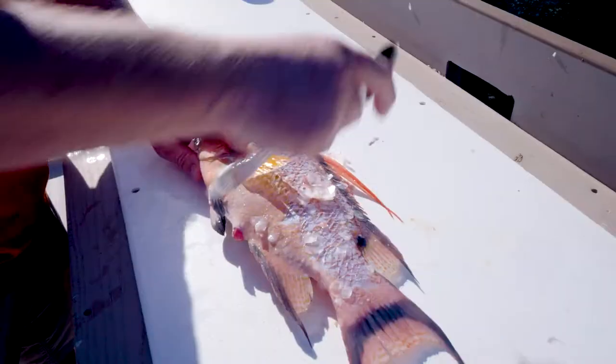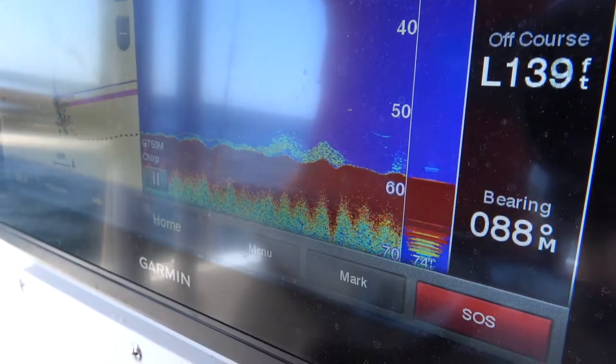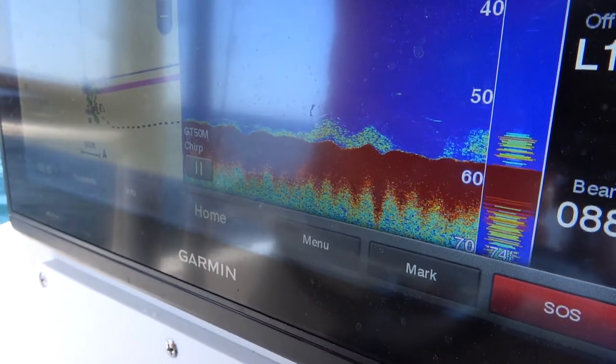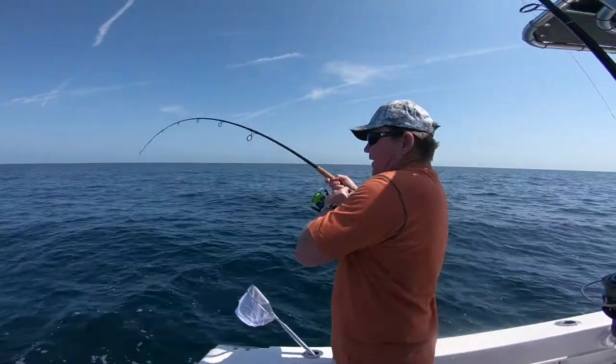I just use a spoon to scale him — I don't have one of those fancy scalers. Caught it today on a knocker rig. We're fishing about 58, 60 feet, fishing some live bottom, fishing live shrimp. Medium heavy tackle, 3000 to 4000 series spinning outfits.